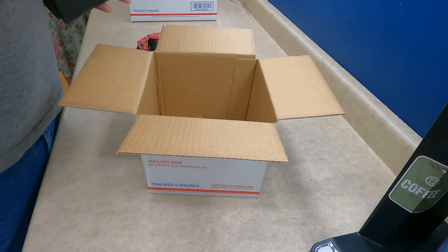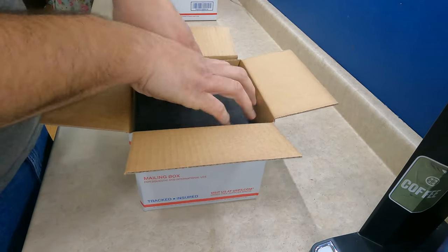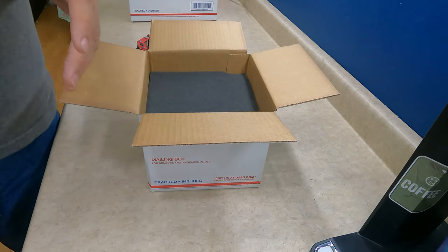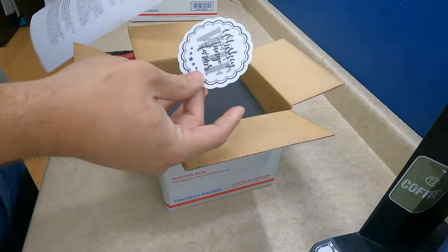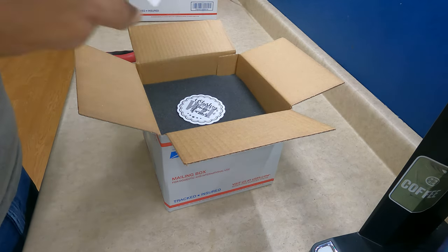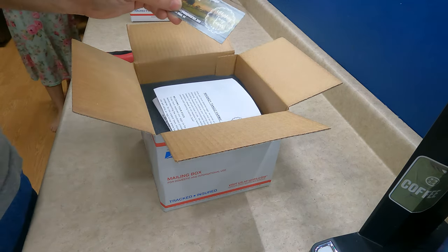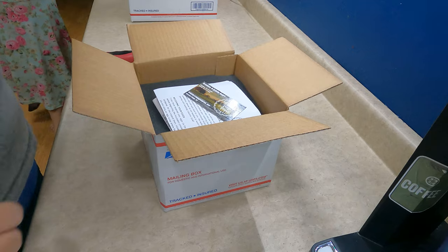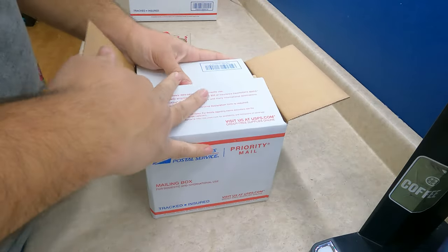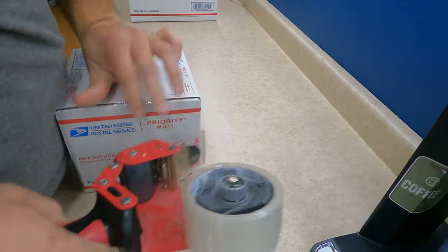Verna ordered some eggs from us — so thank you, Verna. Those are going to go in here. It's just a smaller order, only 30 count, so I'm just going to ship it in a smaller box. That's going to get our Whiskey Tango Farm sticker, our hatching guide — these ones we do have to fold — and she's going to get a business card as well, plus some packing material. These are getting sent out to Ohio.